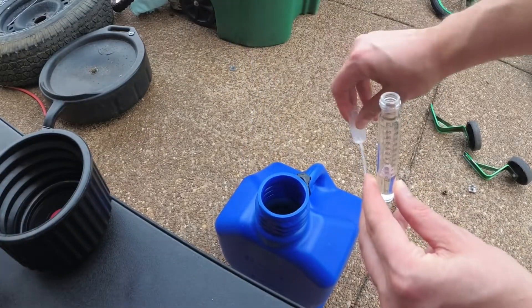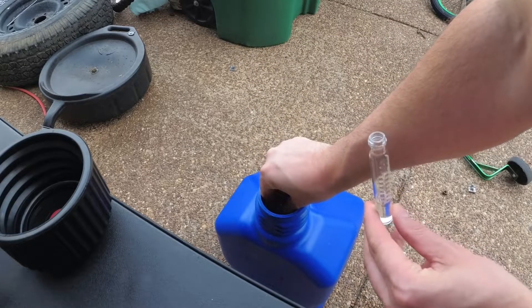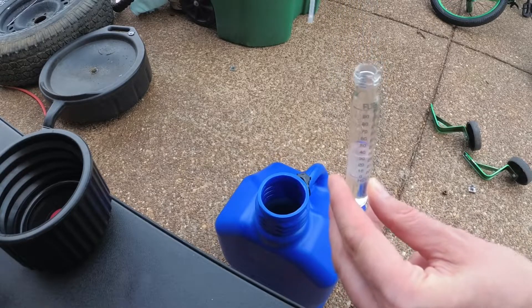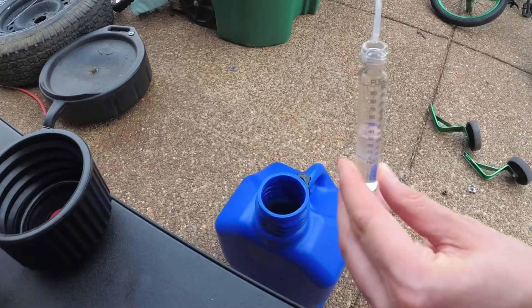For this demonstration, I sped up the waiting portion of the video to make it easier to see the fuel and the water separating. Where the separation line ends is the actual percentage of ethanol in the E85 pump.